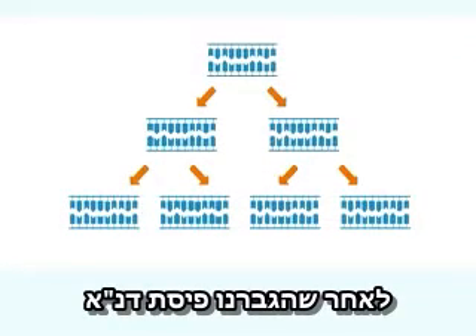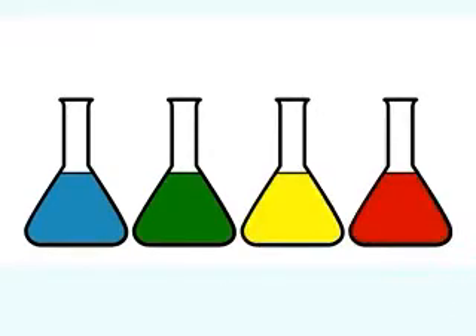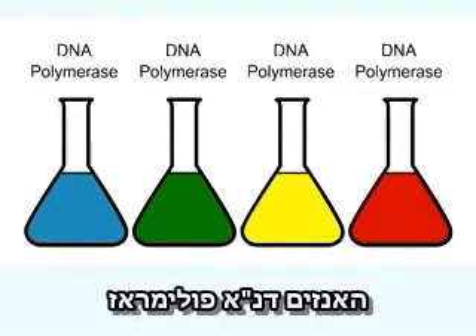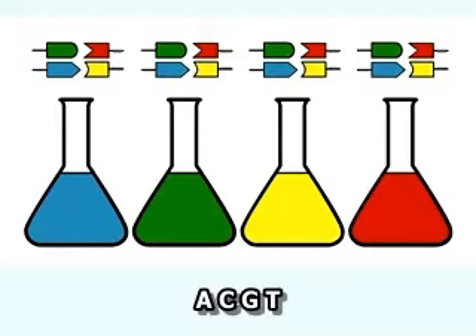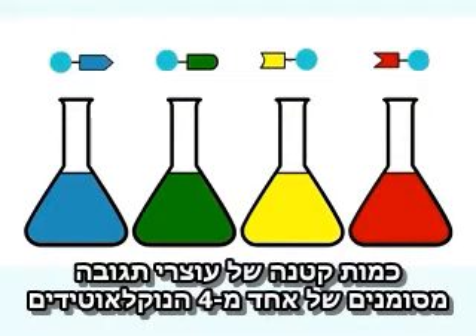Once a piece of DNA has been amplified, it can be sequenced. In this process, four reaction mixtures are set up, each one including DNA to be sequenced, DNA polymerase, a supply of nucleotides, and a small amount of a labelled chain-terminating variant of one of the four nucleotides.